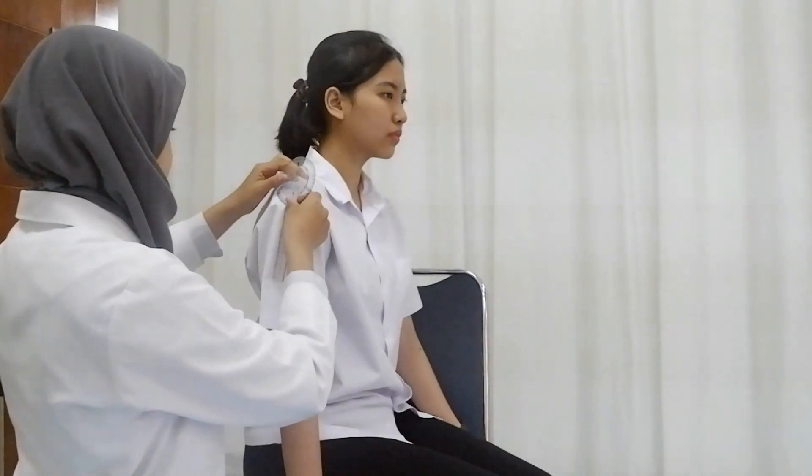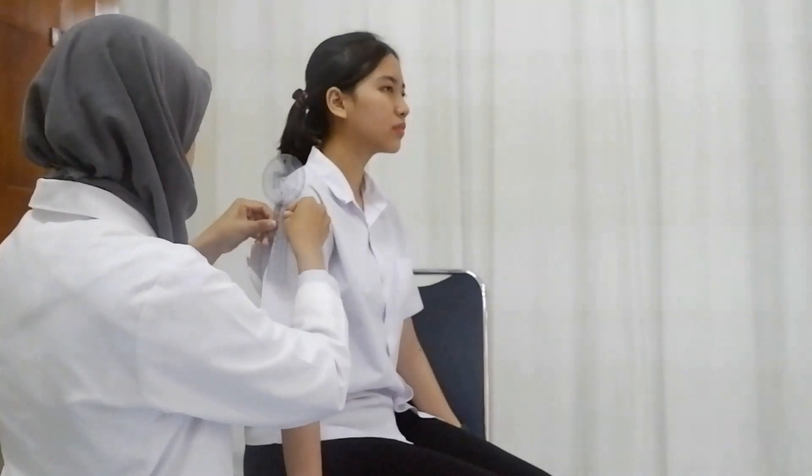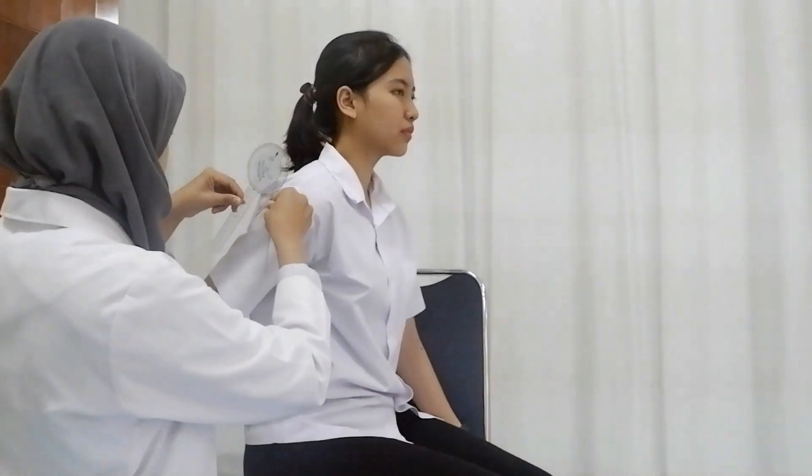Patient is in the sitting position with the humerus in neutral. The position of the examiner is on the side of the patient. The goniometer placement is the same as for shoulder flexion; ask the patient to bring the arm to the back of the body.